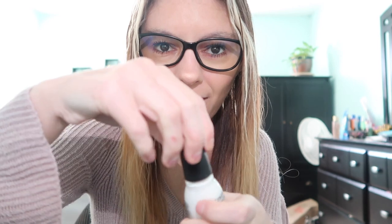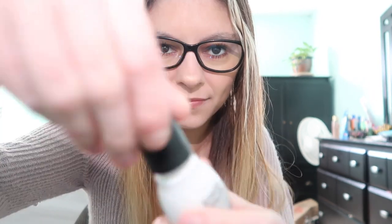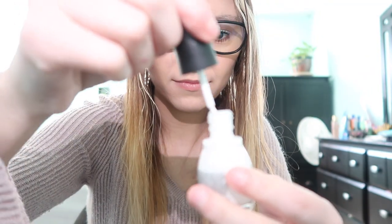Oh my god, I can't open this — oh my god — okay, I learned something. Now let's get that dry. I'm blowing on your nails for you. Now we're going to do this one — the sparkly one.